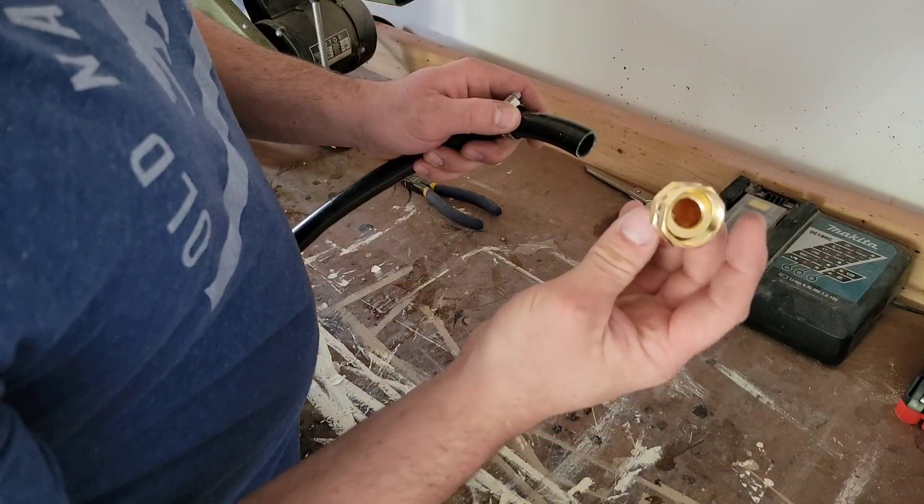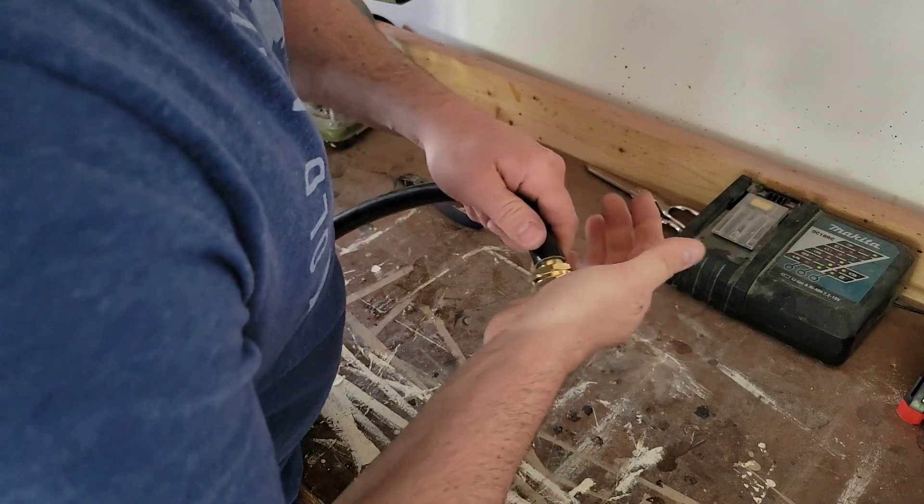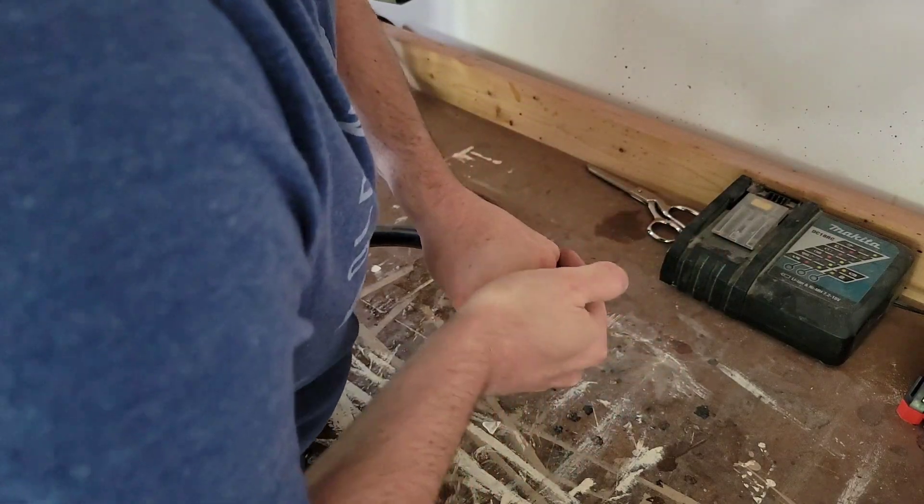I'm just using some old hose that I've had lying around that I'm going to have to cut to size. But first, I'm going to connect the fitting that threads into the timer. Then I'll stretch the hose out and cut it to rough length.